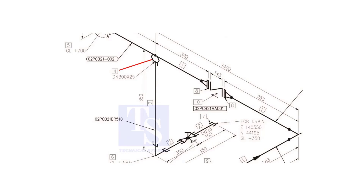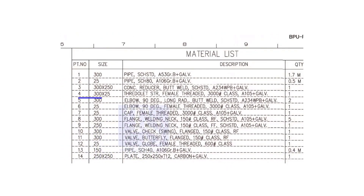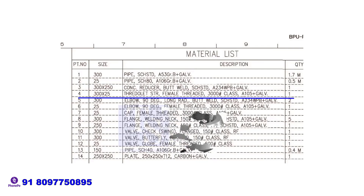Item number 4 is a straight, female, 3000 pound threaded threadolet. The size is 300 into 25.